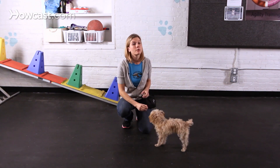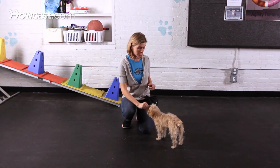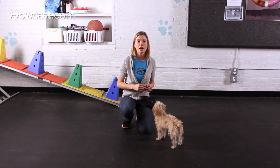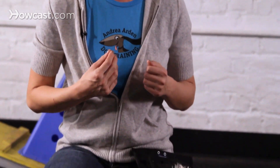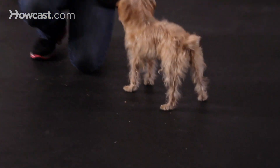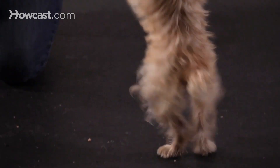And now I'm going to switch to an empty hand signal, which means I no longer have the treat in my hand. My empty hand signal is going to be holding both of my hands up in the air. So I'm going to do that, and if she gets up into that stand position, I'll click and reward. We'll repeat that several times.